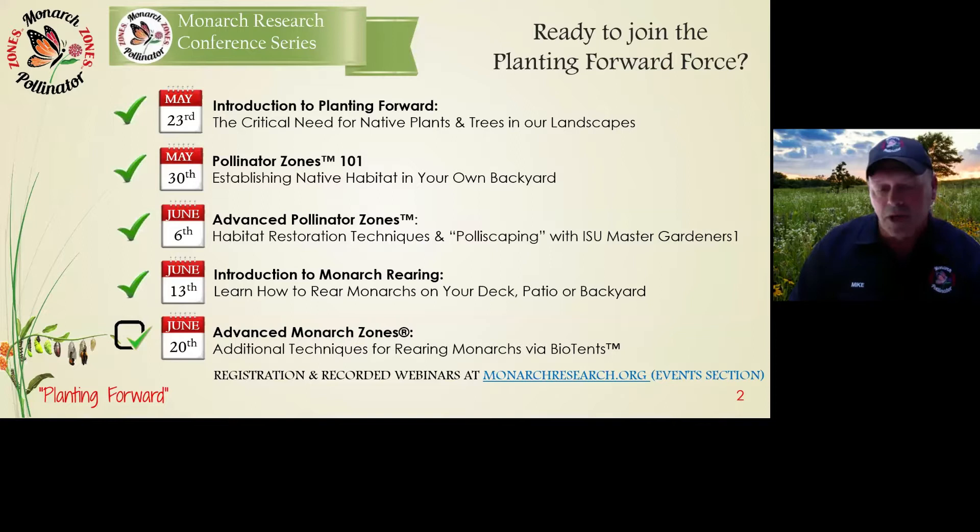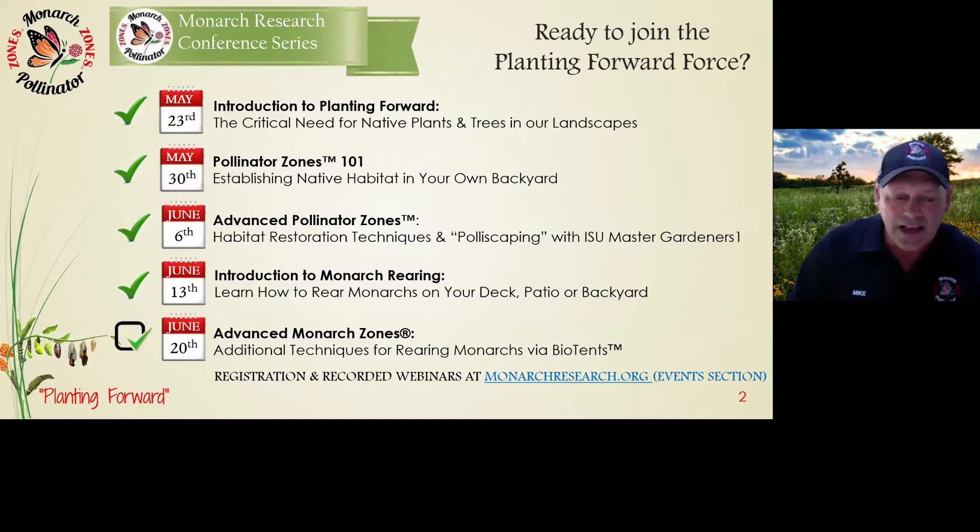A couple of other things: these webinars are being recorded and can be found at monarchresearch.org under the events section. Next Saturday, June 20th, Cam Watts will give his webinar on advanced monarch rearing utilizing the bio tents. You definitely want to be here for that.